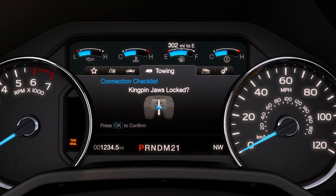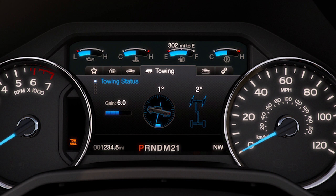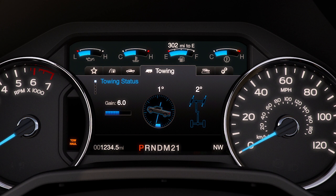If at any time you lose an electrical connection to the trailer, you'll see a warning message in the instrument cluster and hear an audible alert. Any questions? Go to FordOwner.com.